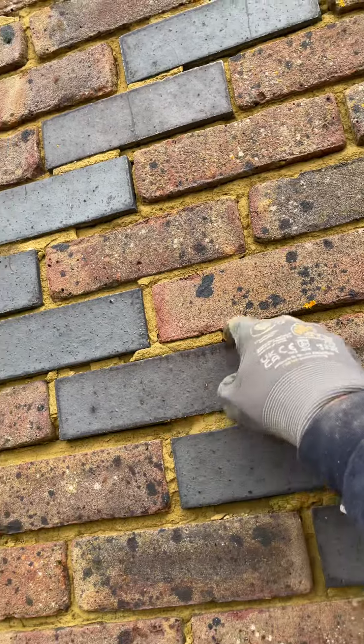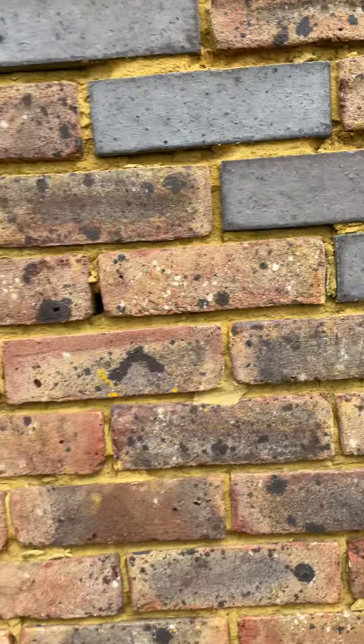So what we've got is frost damage. These places are about 23 years old. We've got typical frost damage — just pop the mortar.